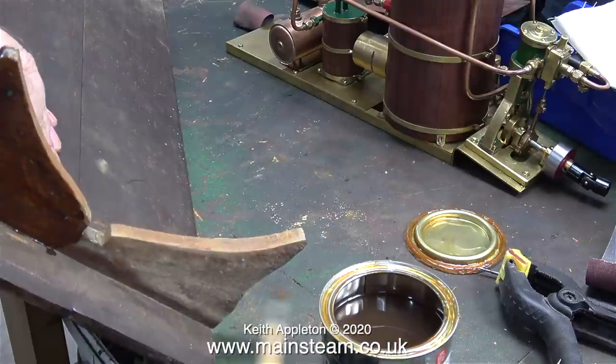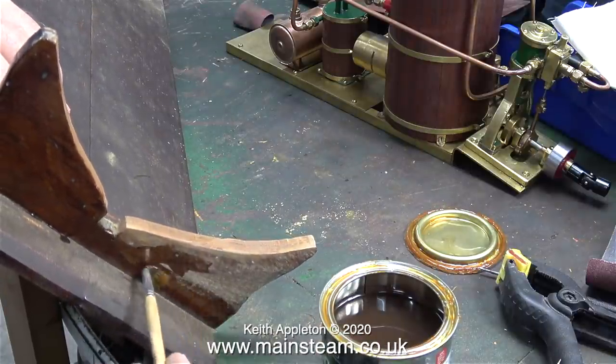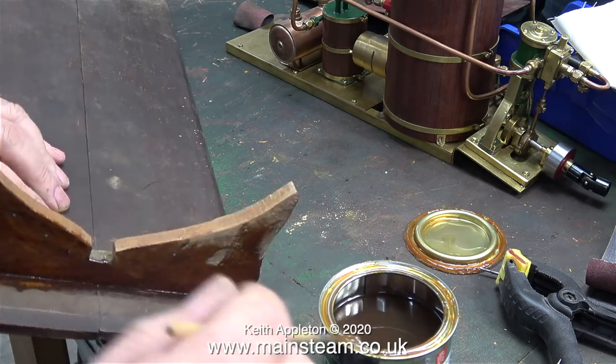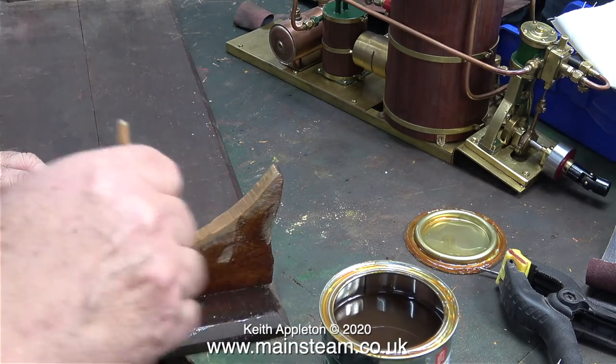If I left this it would just run everywhere. So what's the plan? Well, by applying a lot of varnish it will soak into the wood, which is what I want it to do, mainly because the wood isn't in very good condition.